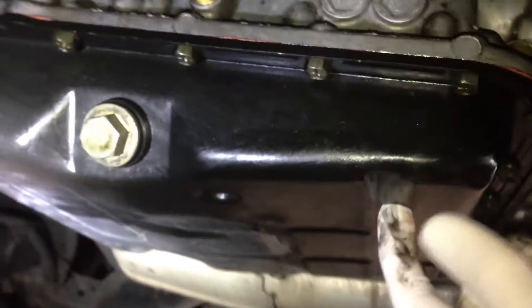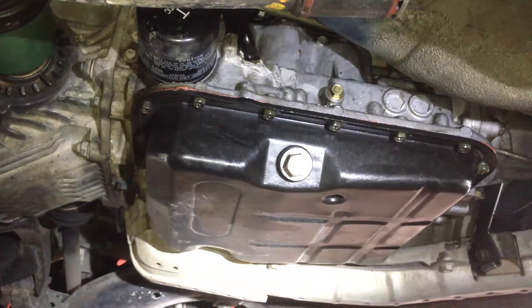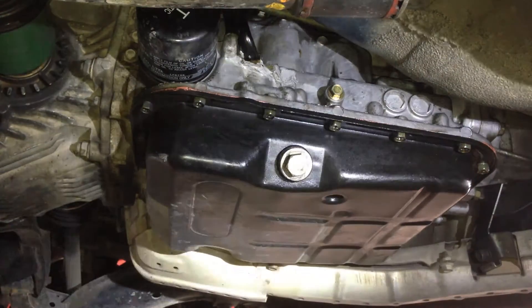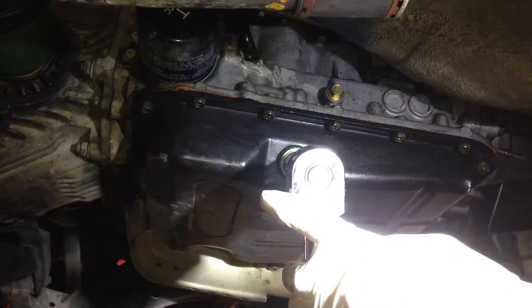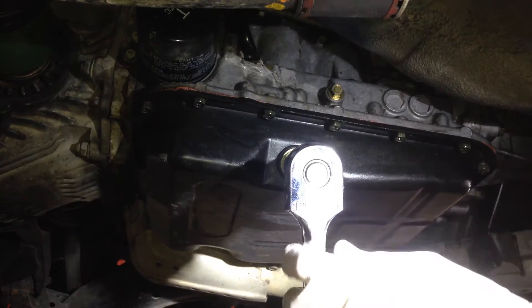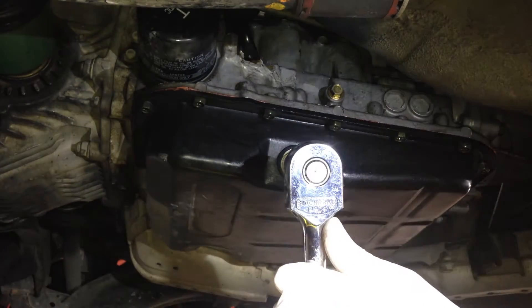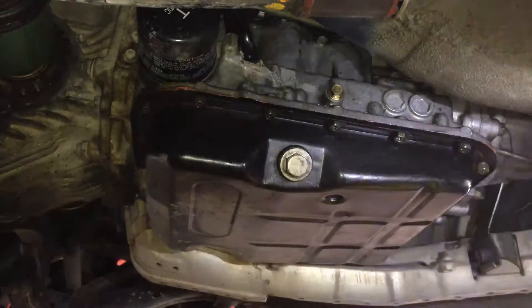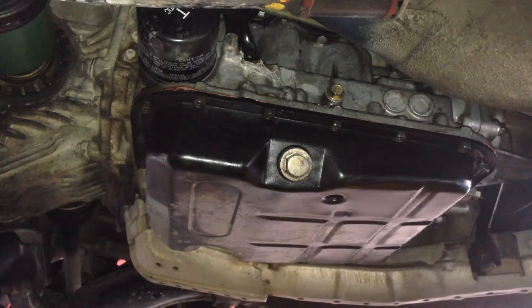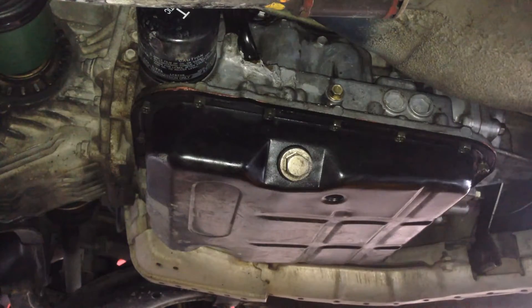What I'm going to do is pull the pan off and check out how hard this actually is to get out. The first order of business is to drain the transmission fluid. These transmissions hold a lot — around 6 or 7 litres is going to come out, so make sure you have enough containers ready, because your normal drain pan for the engine is probably not going to be big enough.